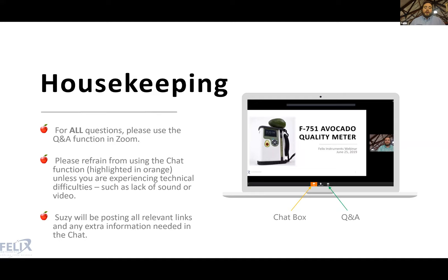We will be utilizing the chat box for posting relevant links, so make sure you check it for any information Susie posts, including hyperlinks you won't be able to click directly in the presentation. Please refrain from using the chat box for anything other than technical difficulties like a lack of sound or video. For all questions pertaining to the presentation, please use the Q&A function in Zoom.